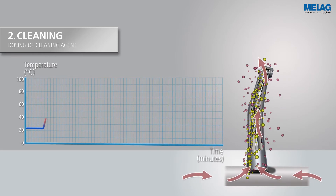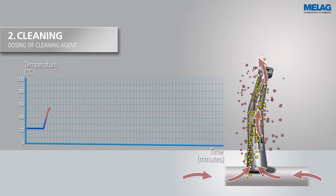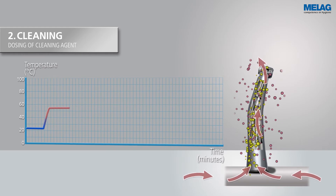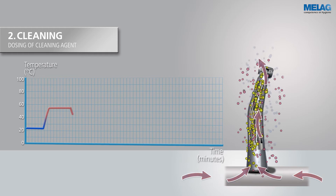In the next step, the mildly alkaline cleaning agent supports the thorough cleaning of the handpiece. The increased temperature of the water is represented by red dots.